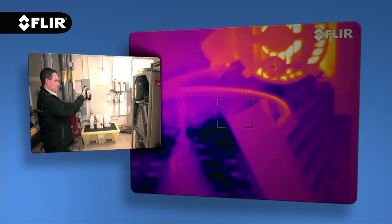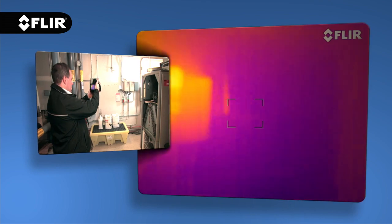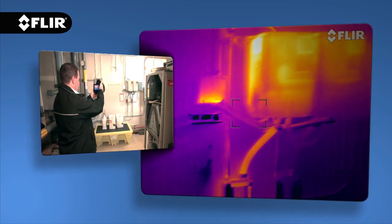And on T640 cameras, you have the option of continuous autofocus that adjusts on its own no matter where you aim, for even faster, accurate thermal imaging.